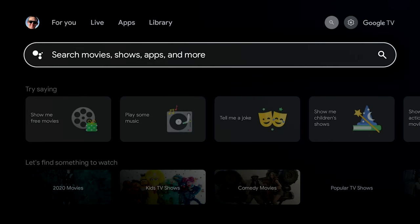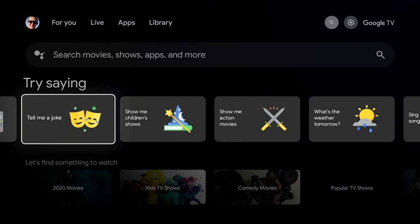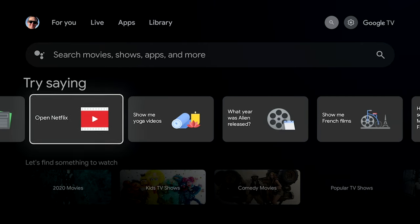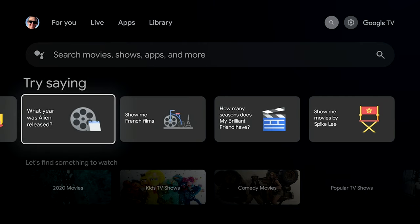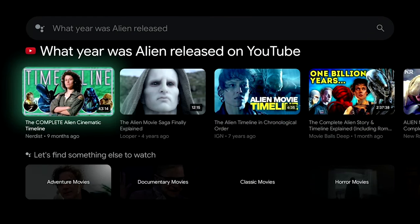Gemini is on board, but that doesn't preclude Assistant from also being on board. The voice search capabilities are still managed by Assistant, which was a bit confusing to me. A row in the home screen offers up some voice command ideas — one of the many shown was 'What year was Alien released?' The results didn't actually answer the question; all I was given was a row of YouTube videos related to the movie Alien.